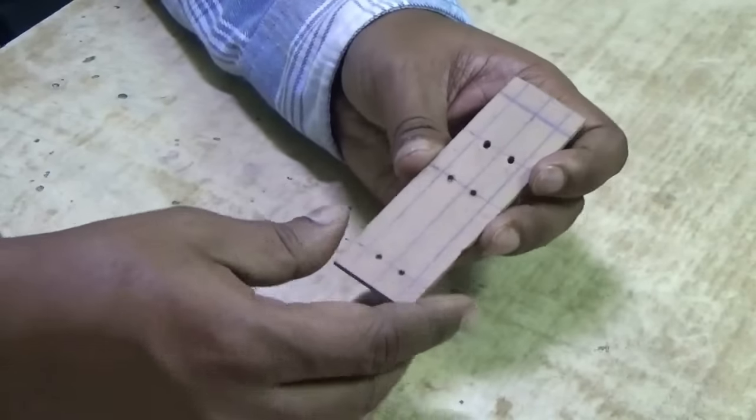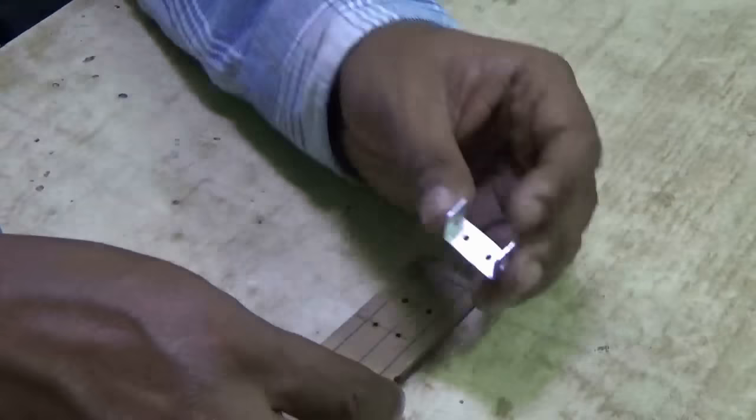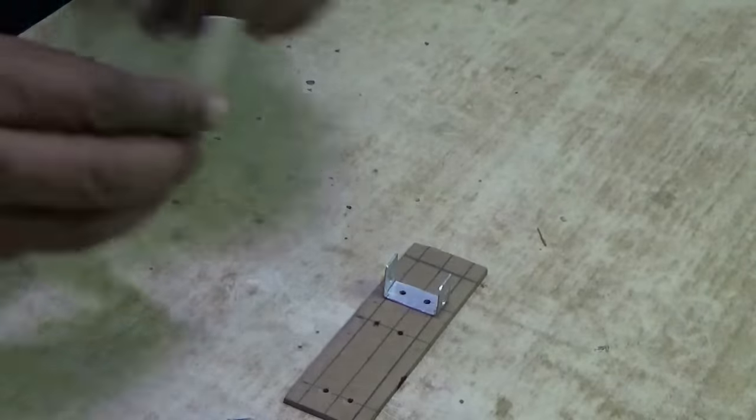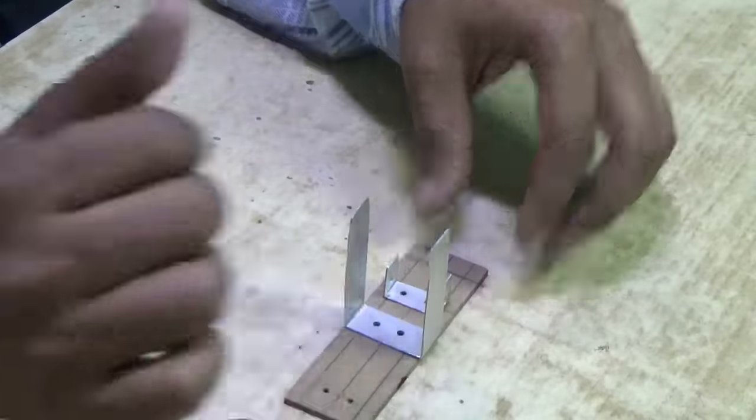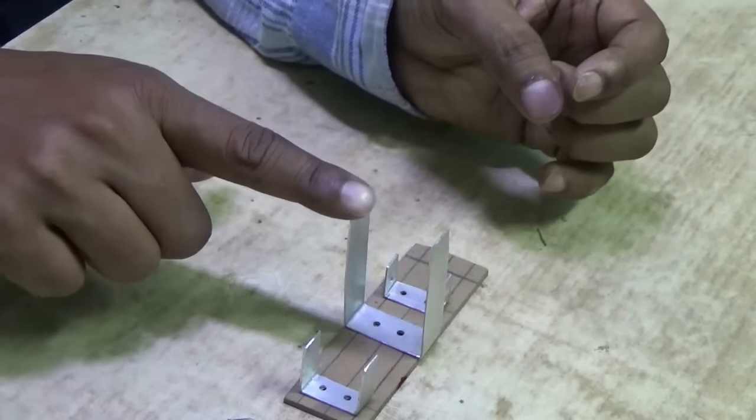Now you have to make a cardboard base like this. Here are the dimensions of the robot base. Cut the cardboard and place three clamps like this — the first clamp is to hold the motor, and the other two are to hold the legs.